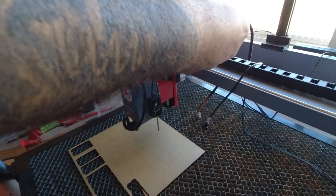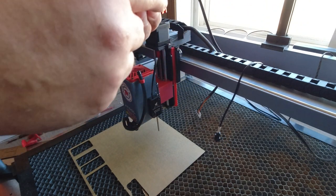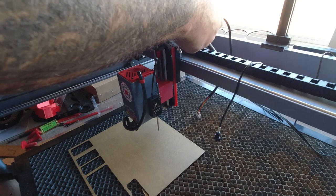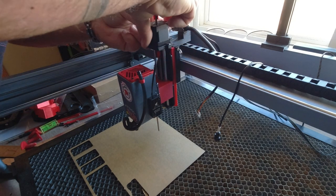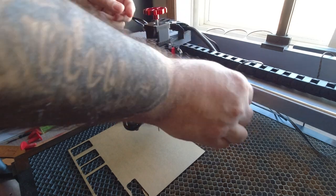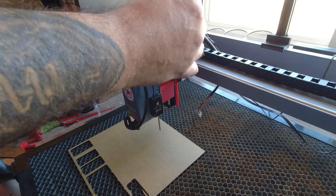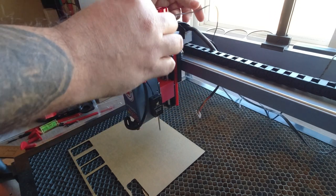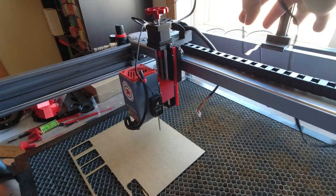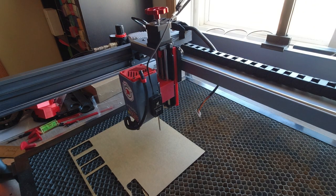Now all I have to do is connect the motor cable — paying attention to the cable direction — connect it there. I'm also going to connect the limit switch cable. There it is. I'll put the cables up here so they don't interfere with anything.